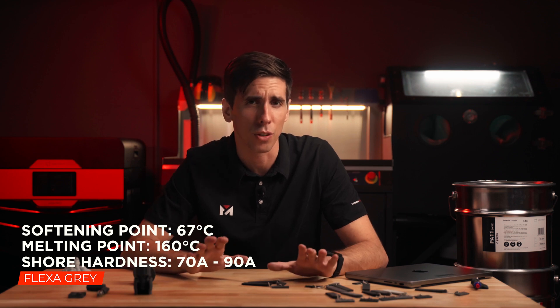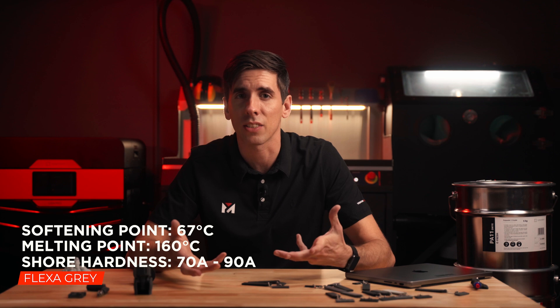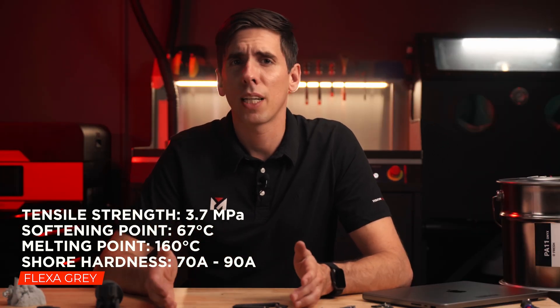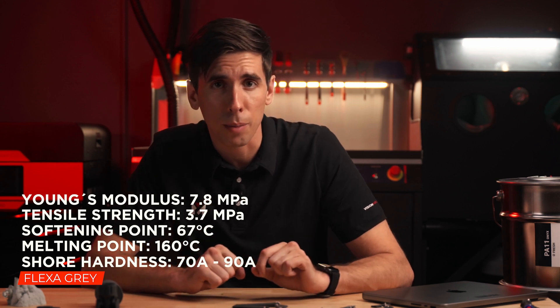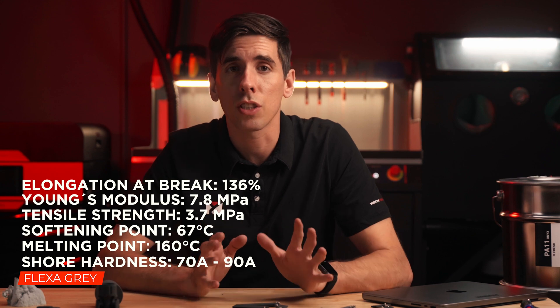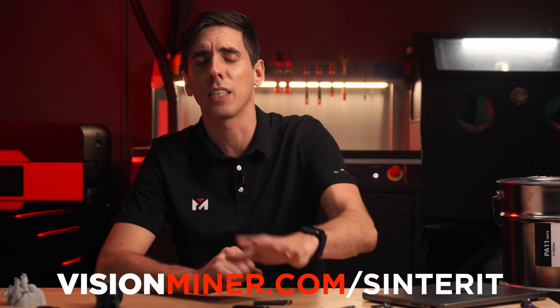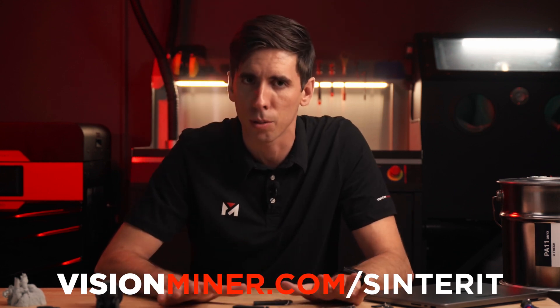You're looking at like 150°F or so. So you can use it outside and in your car without worrying about it drooping and melting. It's got a tensile strength of 3.7 MPa, a Young's modulus of 7.8 MPa according to an older data sheet, and an elongation at break of 136% — it is quite flexible. An older data sheet actually said 210% on the XY, so maybe a different test method or material revision, but you get a lot of elongation either way. All the data sheets are available on visionminer.com.